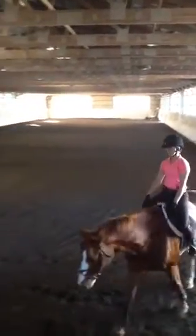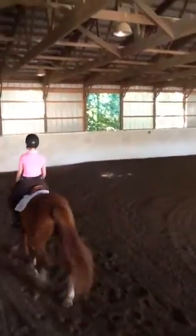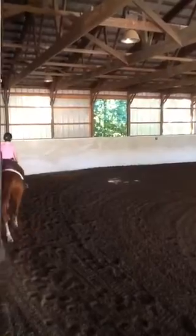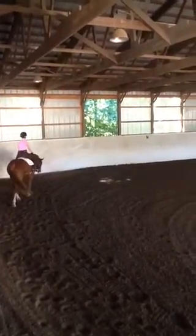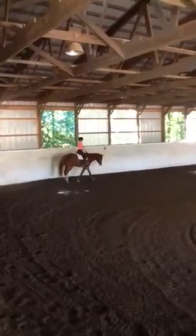Good boy. That's beautiful. We're going to pre-walk the diagonal — we're going to walk a circle down there at A on the pre-walk, working the same idea on him.